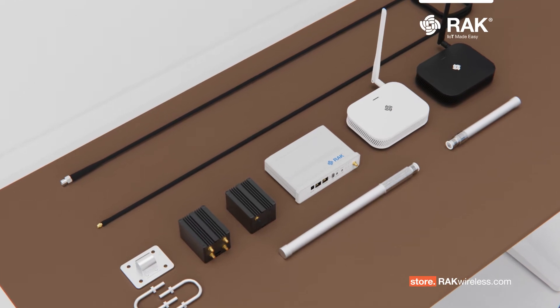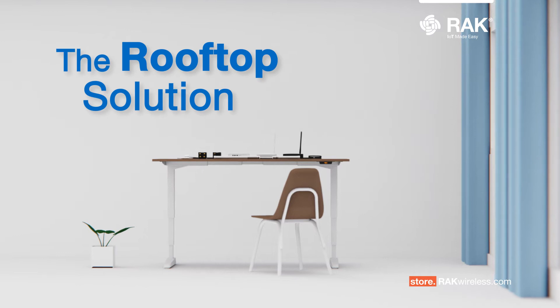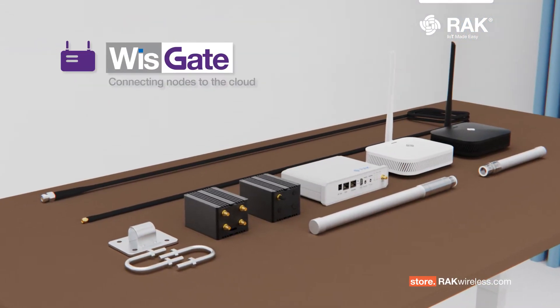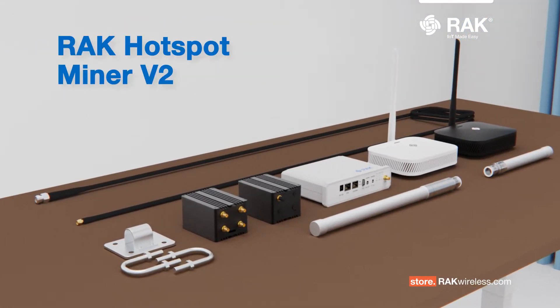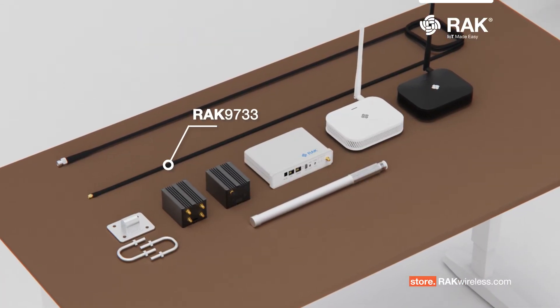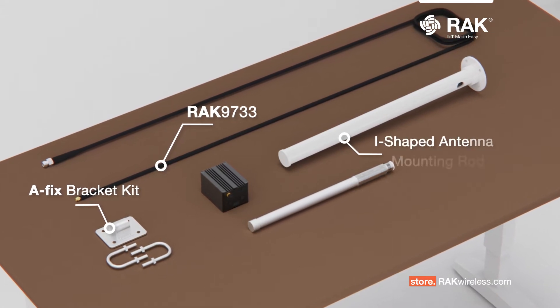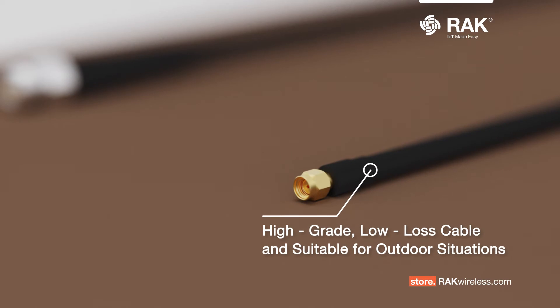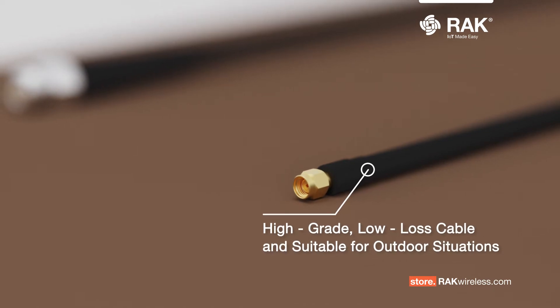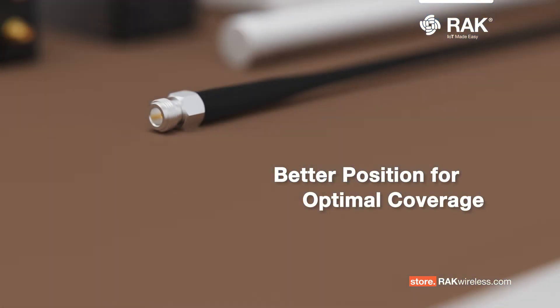Antenna mounting solutions by Rack Wireless will be mounting the antenna on the rooftop with any of the indoor WisGate products and the Rack Hotspot Miner version 2. This is made possible by using the Rack 9733 Pulsar cable, the A-fix bracket kit, and the I-shaped mounting rod. The Pulsar cable is a high-grade, low-loss cable suitable for outdoor applications.